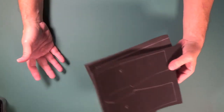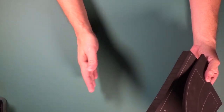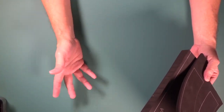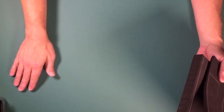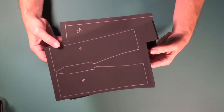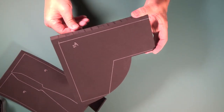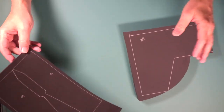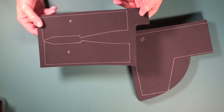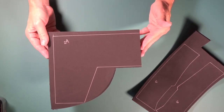Our cutting mat doesn't have grid lines on it because we flipped it over. After you use one side and it's got a ton of gouges and cuts in it, you can flip it over and have a fresh side on the back — same cutting mat. Now we're going to start our ray gun. We've got the bulk of our body — it's going to be made up of a 24 millimeter piece and a couple of 6 millimeter pieces. We'll knock this out on the bandsaw real quick.